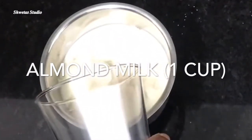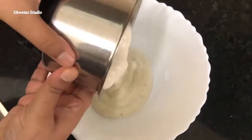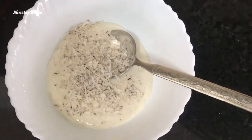If you want, you can also use normal milk. Now grind them nicely and put the mixture in a big bowl as a paste. Now we will add grated coconut. If you don't have fresh coconut available, you can also add dry coconut.